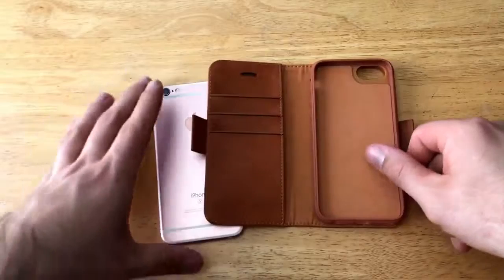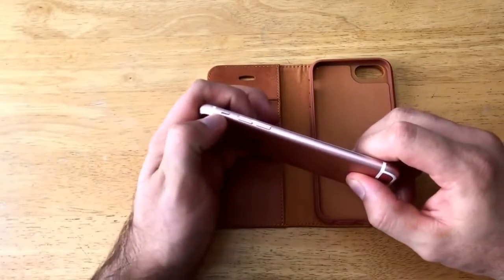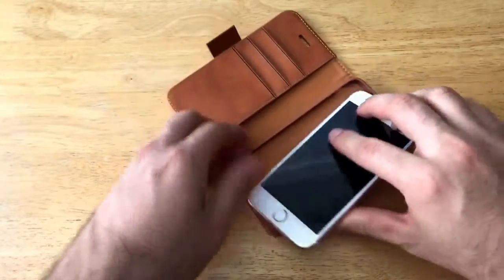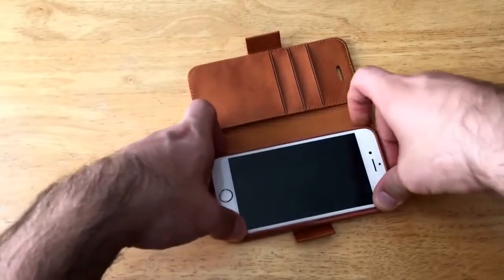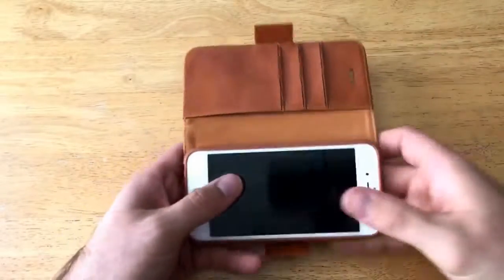Let's go ahead and install the phone into the case. I always like to install the side with the most buttons first — the side with the two volume buttons and the mute switch. I'll slide that in, push forward and press down simultaneously. As you can see, it was a little bit tight going in there.